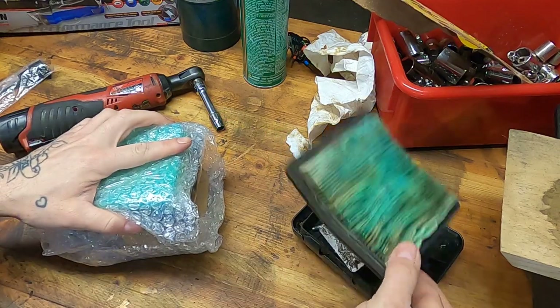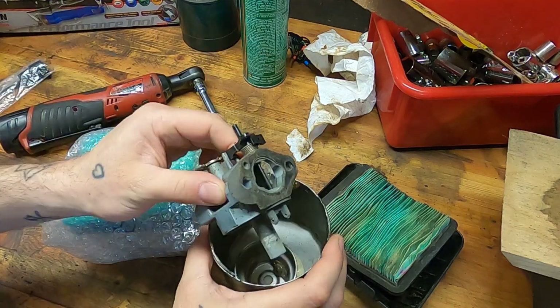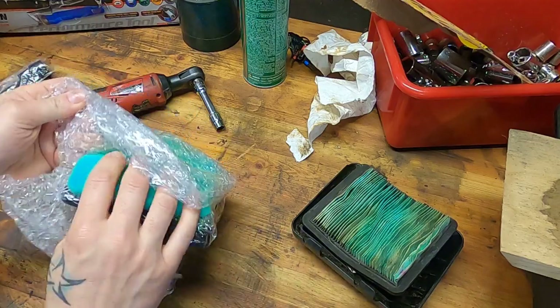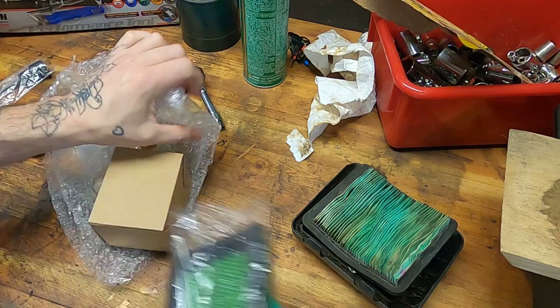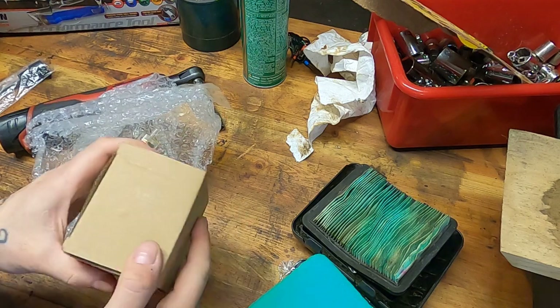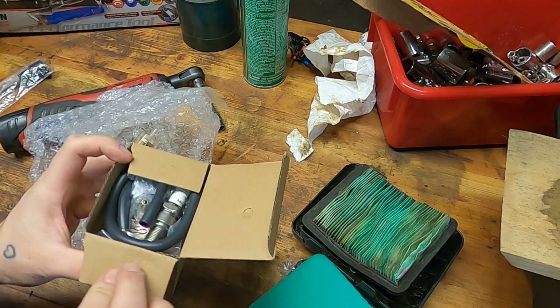Obviously original equipment is always the way to go if you can find a way to make it work — that's the way to go. But this mower is not for me; this mower is going to be for resale. And these offshore units, they're just fine. They're not going to last 30 years. My dad actually has about a 40-year-old Honda push mower — that thing starts, it's dang near more loyal than my Jeep. If you tell anybody I said that, I'll say you were lying.